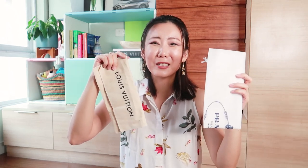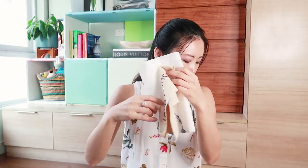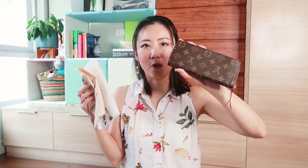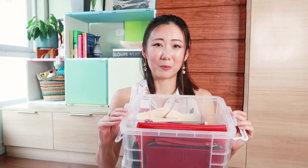I also keep in the bin the dust bags of the bag I'm currently using — I used to lose my dust bags a lot. I have the Prada dust bag for this bag, the Louis Vuitton dust bag for my small leather goods, the strap for this bag, the Chanel authenticity card, another strap, and various random pouches in different sizes. Having different size pouches is really useful, especially when you use handbags of different sizes, to see which ones fit best inside.